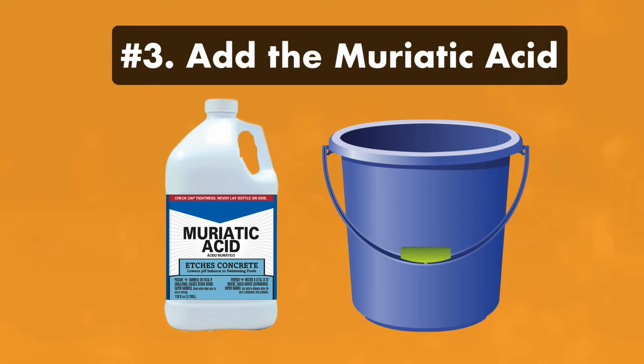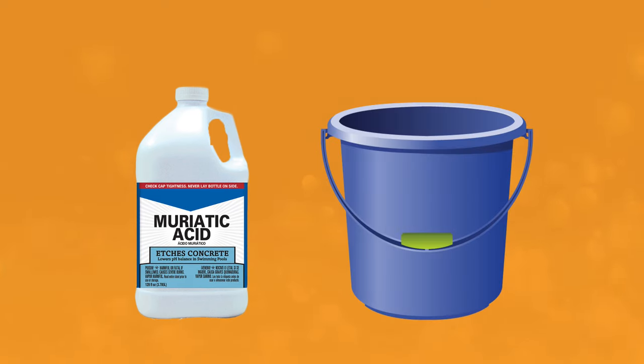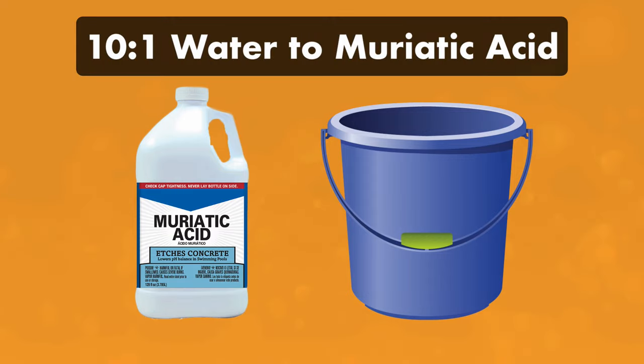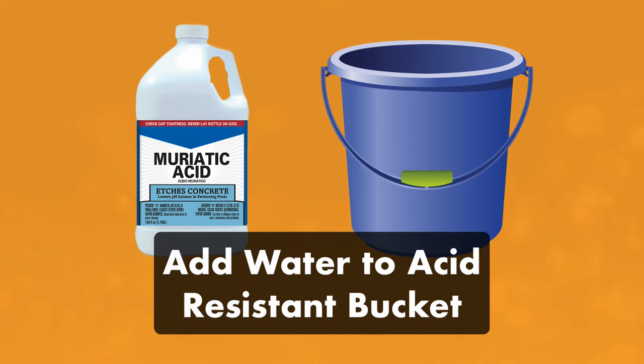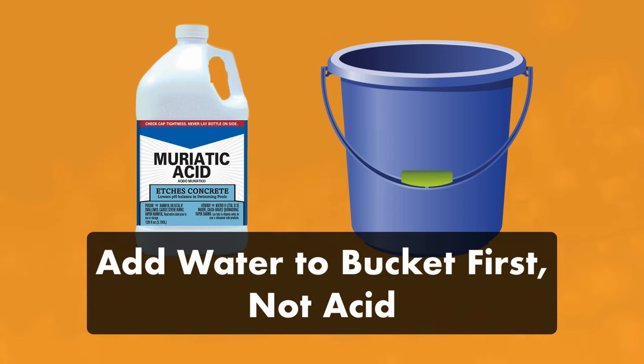Step three: add muriatic acid to your pool. Remember, this is an acid and can damage your liner if it pools in one place, so always run your filter and keep your water circulating. Diluting muriatic acid in a bucket of water makes it easier and safer to handle — the ideal ratio is 10 to 1. First, add water to an acid-resistant bucket, then add the appropriate ratio of acid, stirring gently with a plastic or wooden stir stick. Always add water to your bucket first, not acid — if you add acid first, you risk splashback.